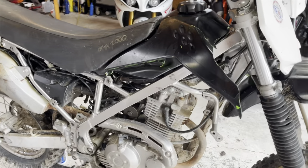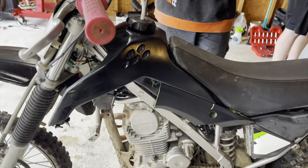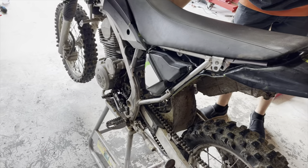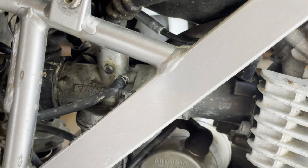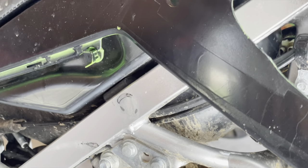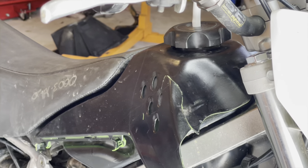You want to fire her up? Let me show you what's in store. This is a budget supermoto build, but it should be pretty fun. Not sure what we're going to do with the plastics — we'll go from there. Enjoy this build.